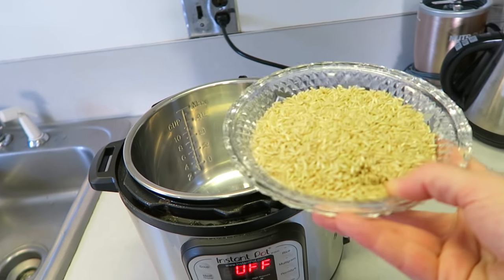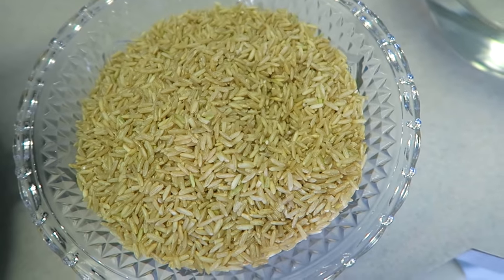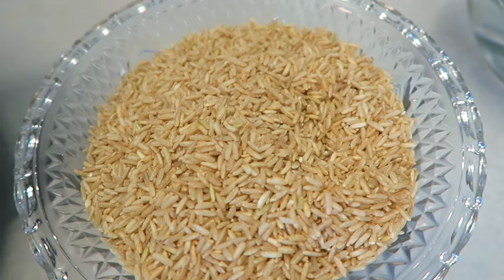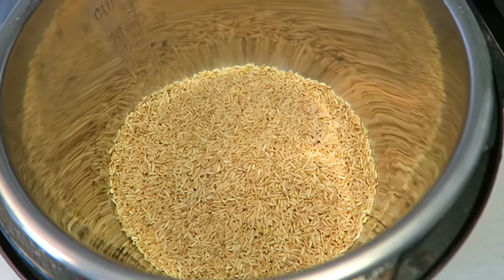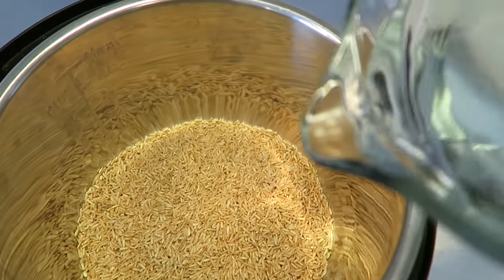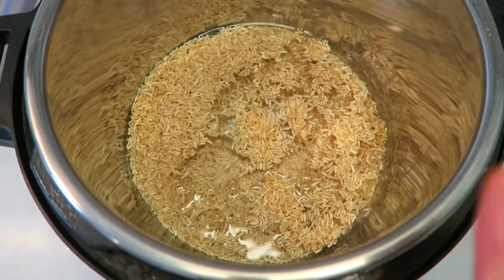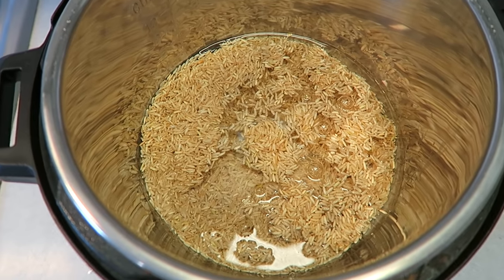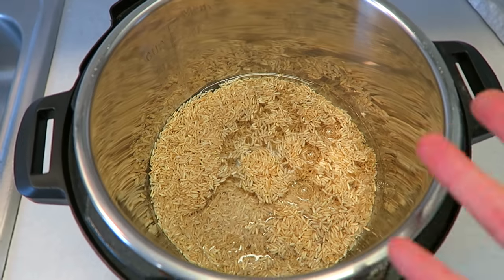Add in two cups of brown rice. You can use short grain or long grain brown rice, mixed wild rice, or a brown rice blend — this should work with any kind of brown rice. Don't do this with white rice; there's a much shorter cooking time for white rice, so brown rice only. Then add in two and a half cups of water. You can also use vegetable broth if you want. If you prefer to rinse your rice first, I would use two cups of water instead of two and a half so it won't be too wet.